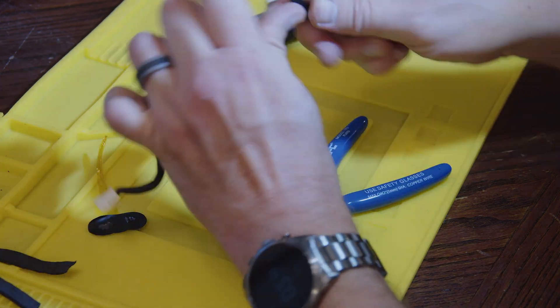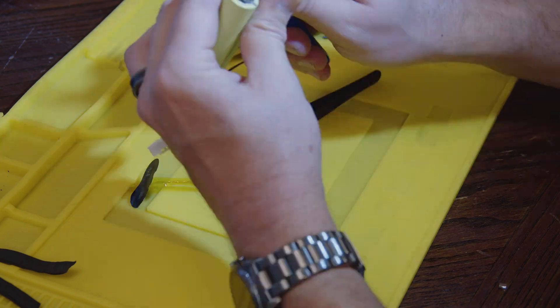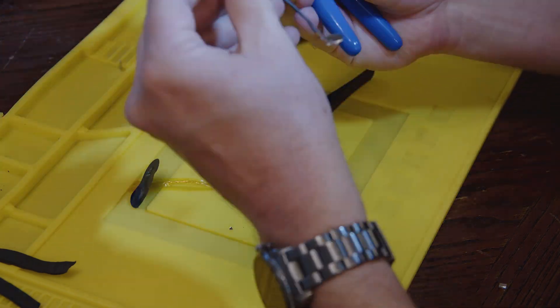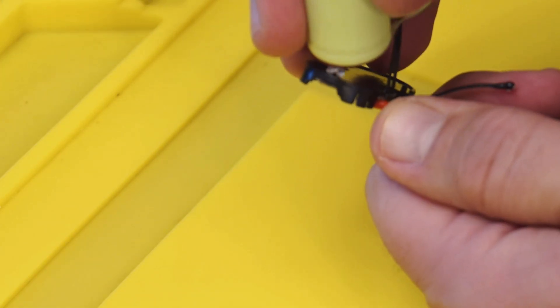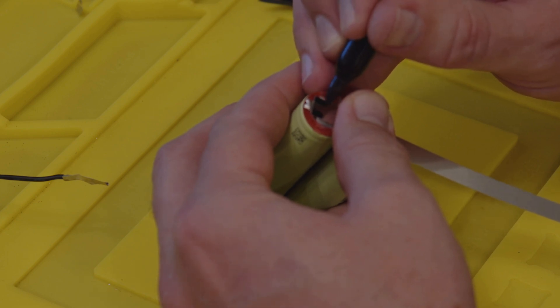Moving on, we need to remove the existing nickel strips. The bottom strip is connected to the BMS with a wire, but the top is soldered directly to the board. I forgot to record removing it, but I had to use a soldering iron to heat the solder up while gently pulling the board up and away. Here, we mark a new nickel strip to cut a similar tab out for when we reassemble.